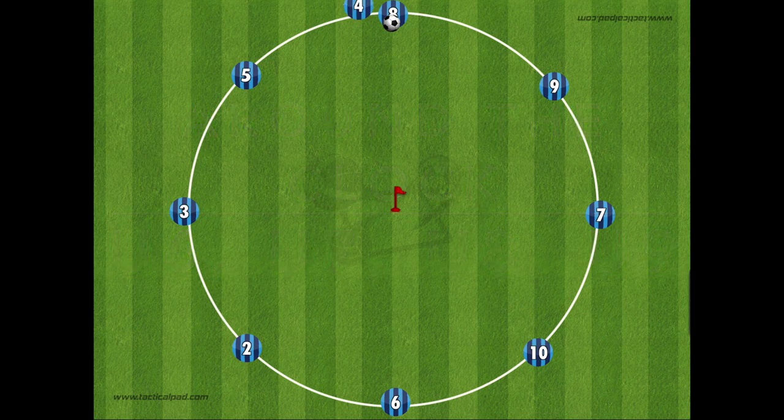This drill is super simple to set up and has many variations. For the example shown on screen here, the player at the 12 o'clock runs into the middle to the cone, goes around it, and then goes to the next player who is waiting. That player then completes this as the ball goes around the whole circle, completing Around the Clock.